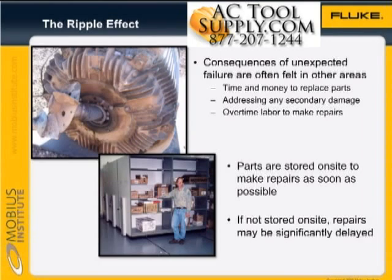When machines fail unexpectedly, the ripple effect can be felt in a number of ways. To begin with, we have to replace the part that failed — for example, the bearings. And when the bearing fails, there can be secondary damage: the shaft may be damaged, a seal may need to be replaced, and other repairs may be required.